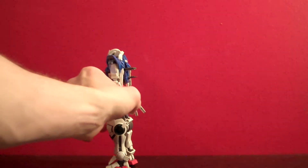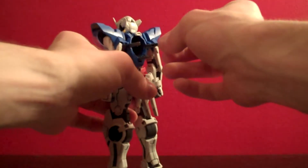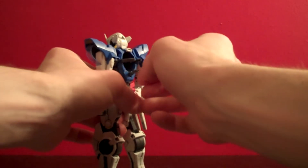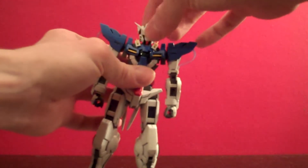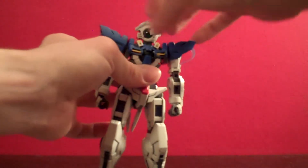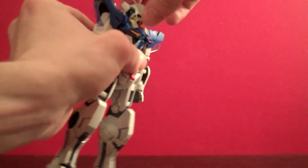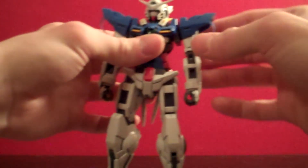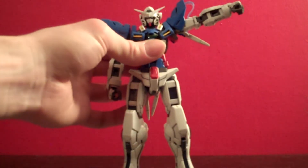For the sake of this posability portion, I'm going to remove the GN Drive from the back. The little clamps that hold it in — the side ones work just fine, but the bottom one is super flimsy and doesn't really do anything. The head will go up and down fine, and when you lay these yellow bits on the neck down, the head can rotate 360. It does lack the chicken bob though, which is interesting because most of the newer Master Grade heads have that.